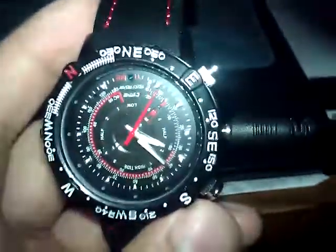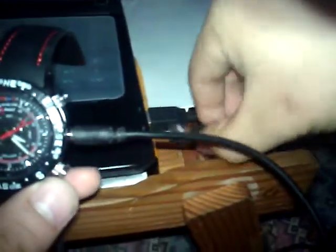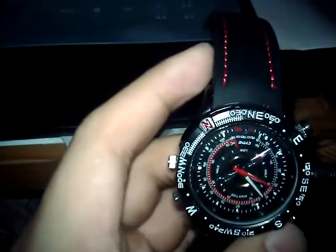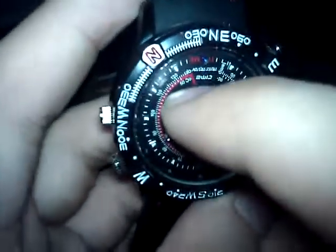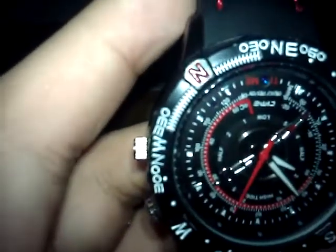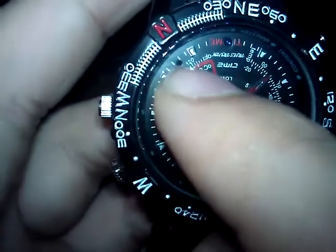Then you can charge it via USB — just connect the cable to a USB port. You will see it's charging already. It's not quite clear because of the lighting, but you should see a light blinking over here.